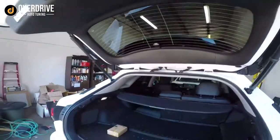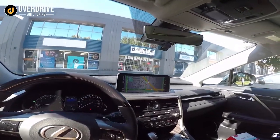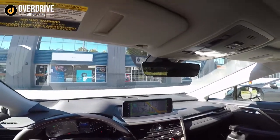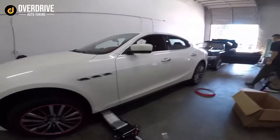We can put the Thinkware or Blackview camera nice and high up. From the driver's seat you just see the camera poking out a little bit — actually from where I normally sit I don't even see the camera, which is great.